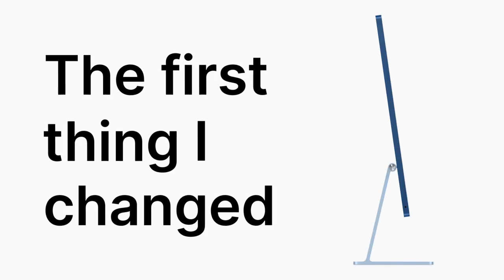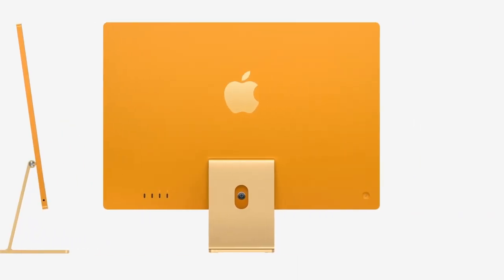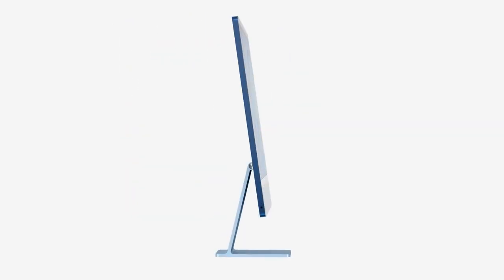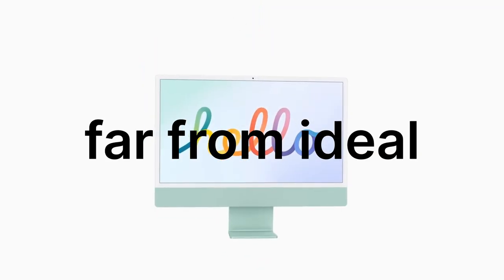The first thing I changed is the stand. The stand is one of the major design flaws of not just the new iMac, but also of every model since the G5. It doesn't look bad — that's not the point — but for some reason it has a fixed height. The only adjustment you can do is the tilt angle, and that's about it. This is far from ideal, ergonomics wise.